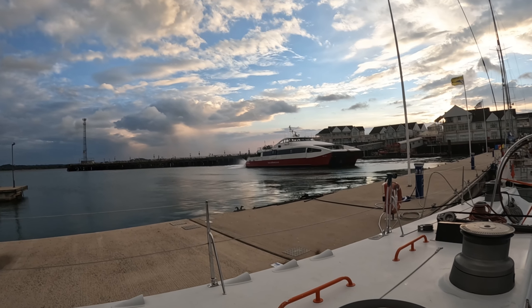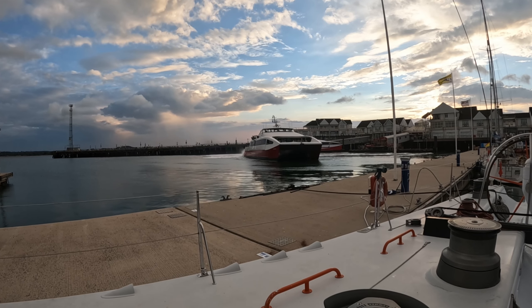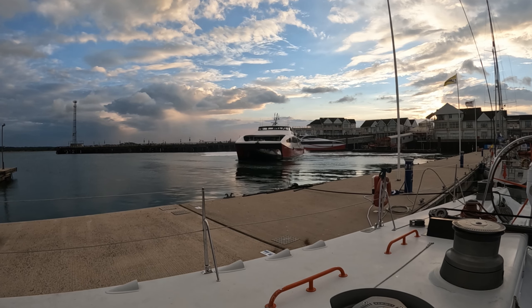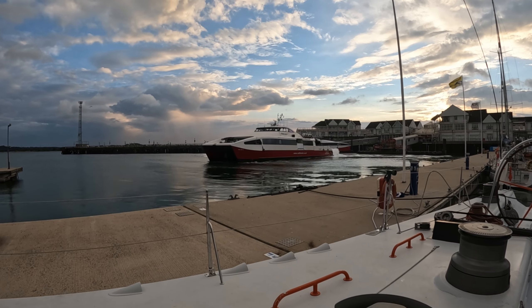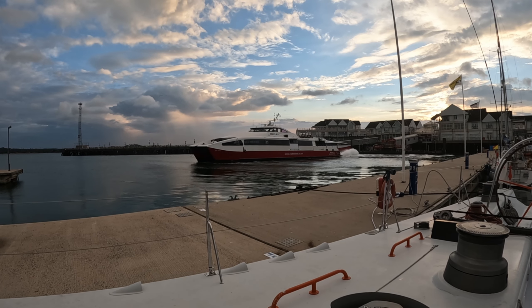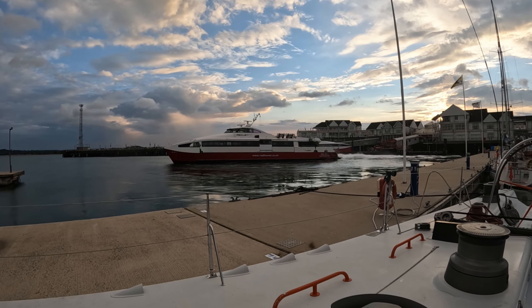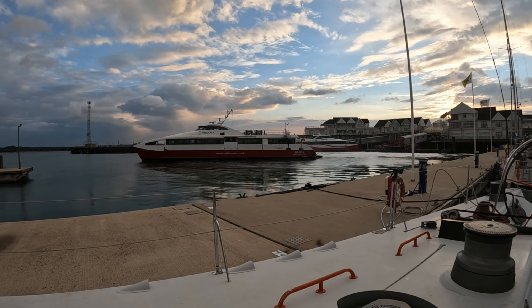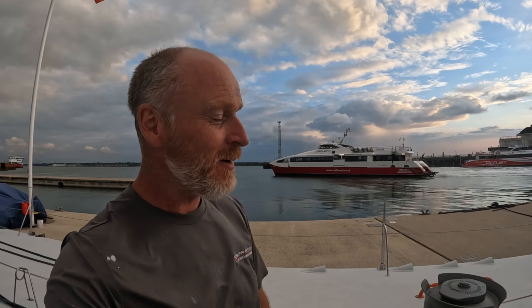Just had to show you this vessel maneuvering — it might be noisy but it's balletic. He's too cool to give us a wave — probably so bored doing that run he's just not interested in any comment we have to make.